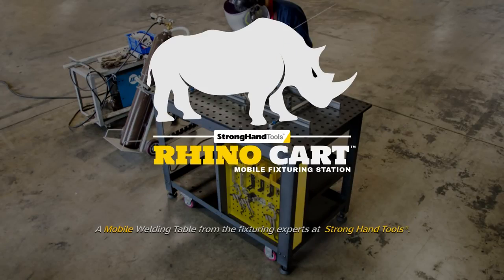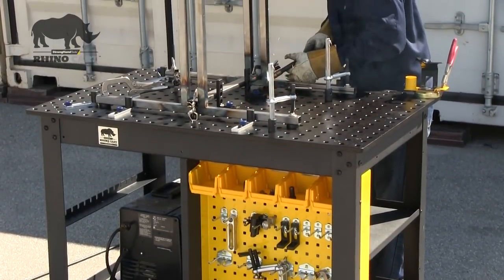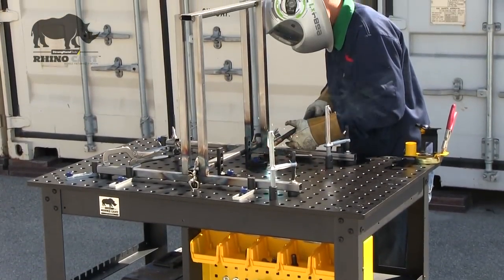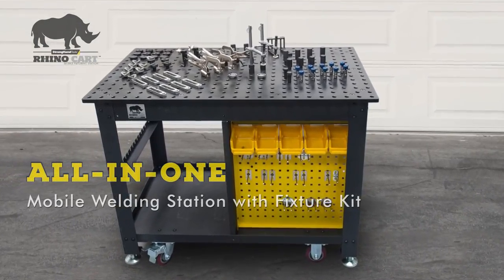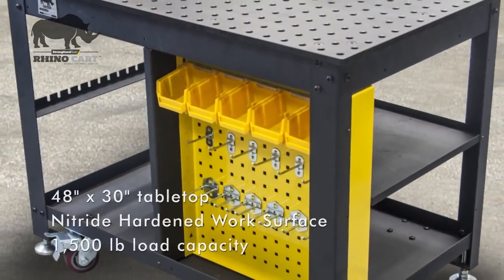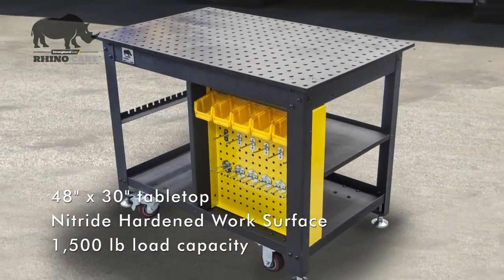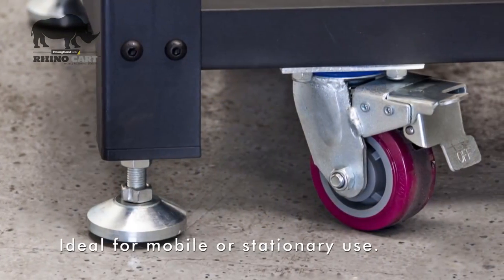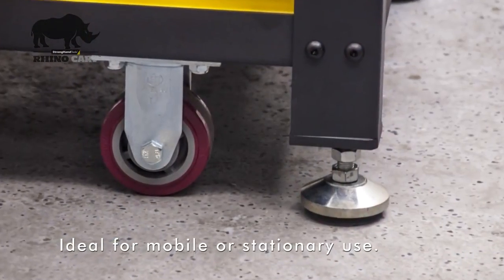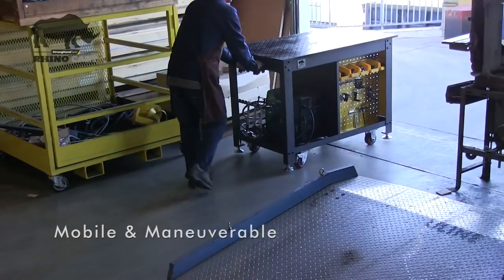The RhinoCart from Stronghand Tools is a mobile fixture and setup table ideal for fabrication, welding, or repair jobs. The Turnkey RhinoCart package includes the mobile welding table with a clamp and component fixture kit that mates to the CNC precision bored holes on the reversible 48-inch by 30-inch nitrided tabletop. The RhinoCart's robust steel table legs include casters and leveling feet for mobile or stationary use inside or outside the shop.